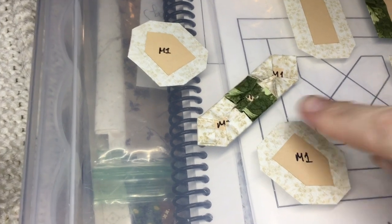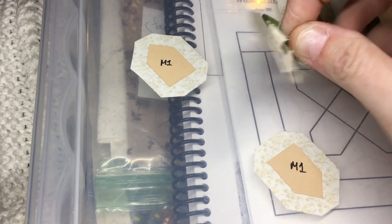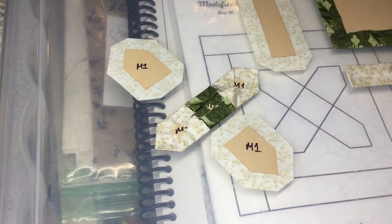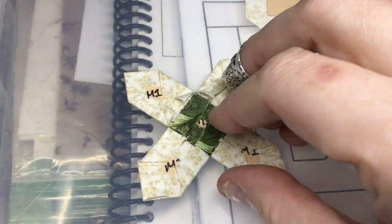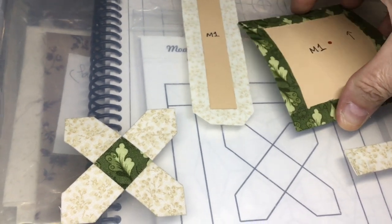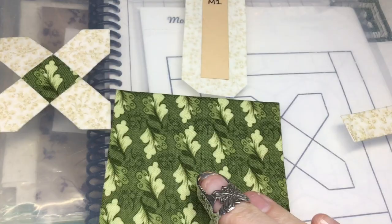I've assembled the center section of my X unit and now I will baste and attach the other two pieces to make this little X. I've completed my center X unit — I've got my little leaf pointing up, and this is going to go on the center portion of the square. This is why I haven't attached it yet, because it's easier to do when it's still small.